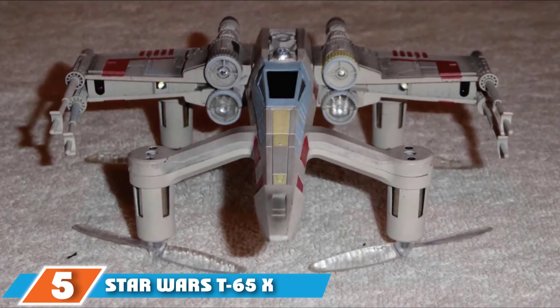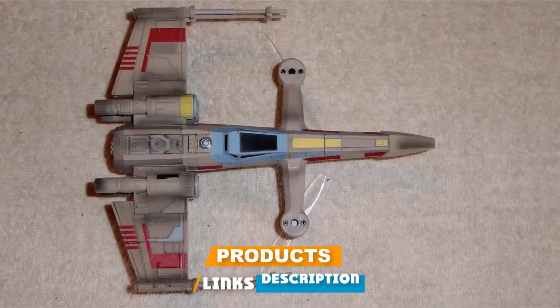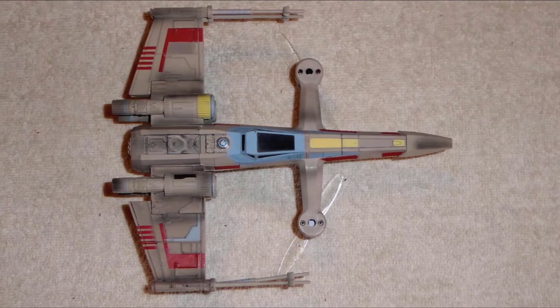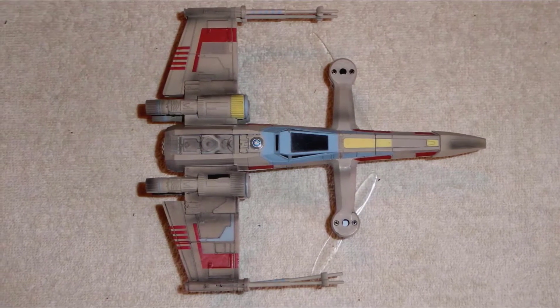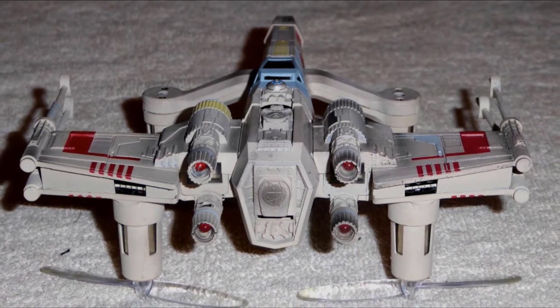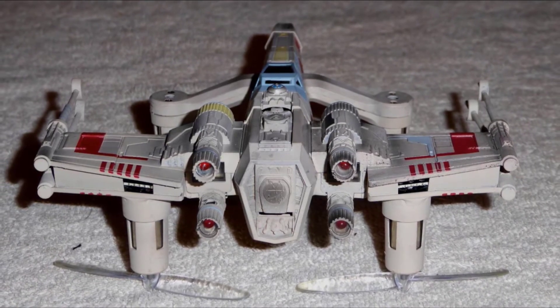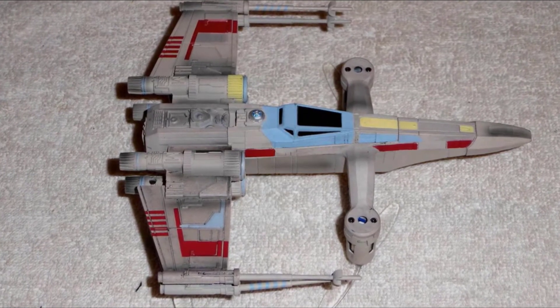The number five position is held by the Star Wars T-65 X-Wing Starfighter. Although the force will only be with you for seven minutes in flight, Star Wars fans are sure to have a hard time resisting this drone. Via the free app, kids can connect their ships to other compatible Star Wars drones to engage in dogfights, go on missions, and shoot lasers — red for rebel ships and green for imperial ships. The drone can reach a top speed of 35 miles per hour in about three seconds, with multiple speeds to suit beginners and advanced players. It charges in roughly 30 minutes and features altitude stabilization and auto takeoff and landing.